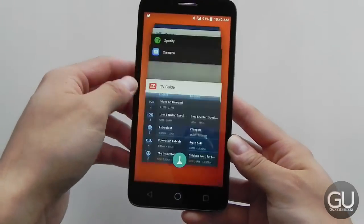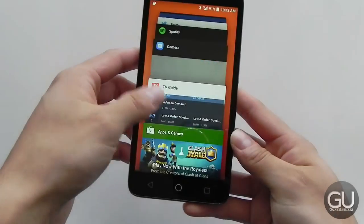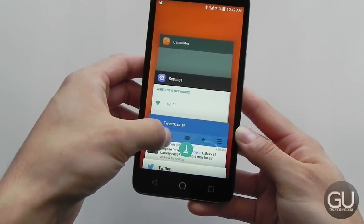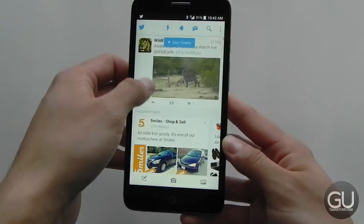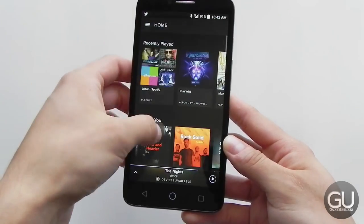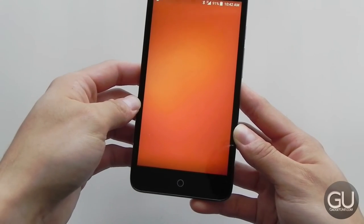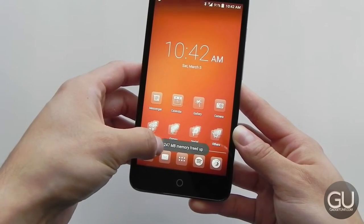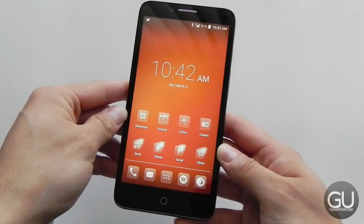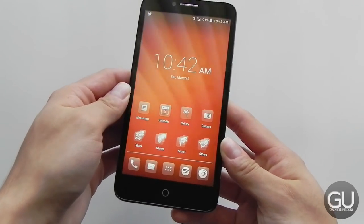We've opened up several apps and we can switch to any of them without them having to reopen. The Google Play app went right back to where we were, same with the TV Guide app, the Twitter app, and Spotify is still open as well. We can clear all apps by tapping on that and it tells us how much memory we freed up. I haven't really found this to be too accurate — sometimes when I close a single app, it'll only say that one meg of RAM has been freed up. So performance is quite good on this device if you do basic tasks.